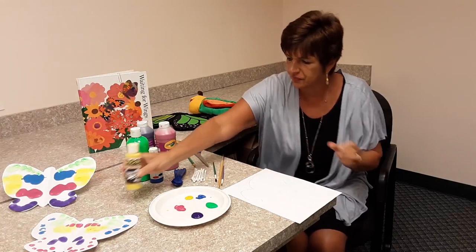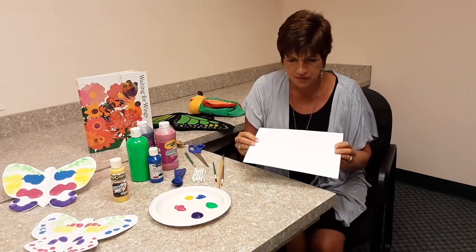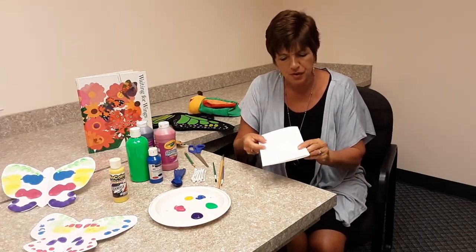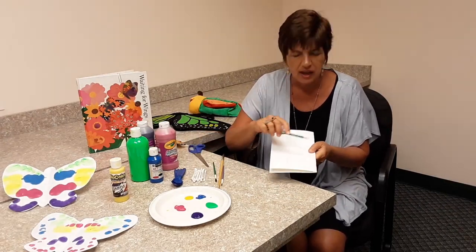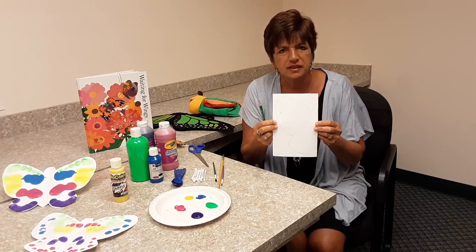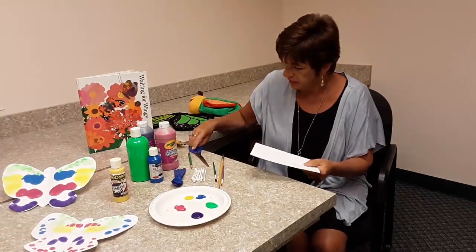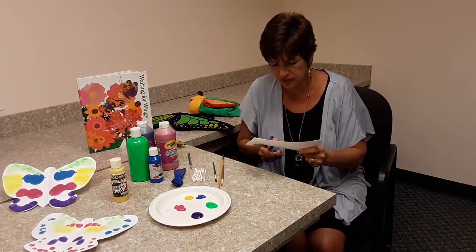Now, once we've done that, we take our white piece of paper and cut a butterfly shape on the fold. You fold your paper, and what I think is easier for kids is if you take a pencil and draw the pattern of a butterfly — that way it's easier for them to cut. So once I've drawn my pattern, we just cut out the butterfly.